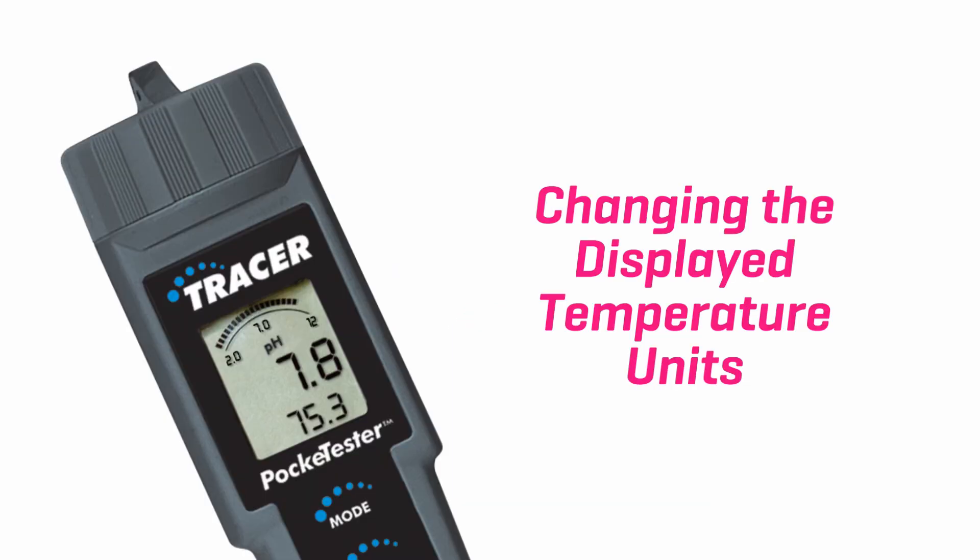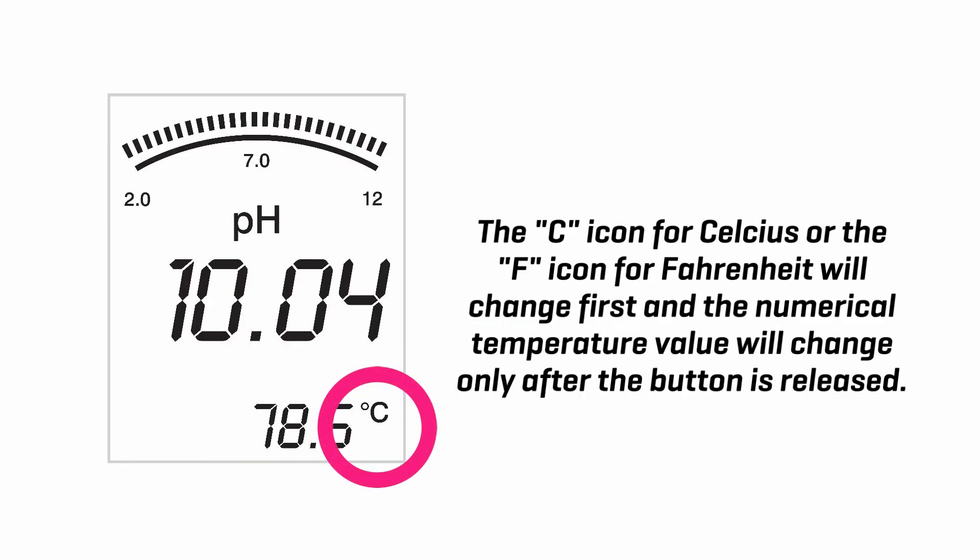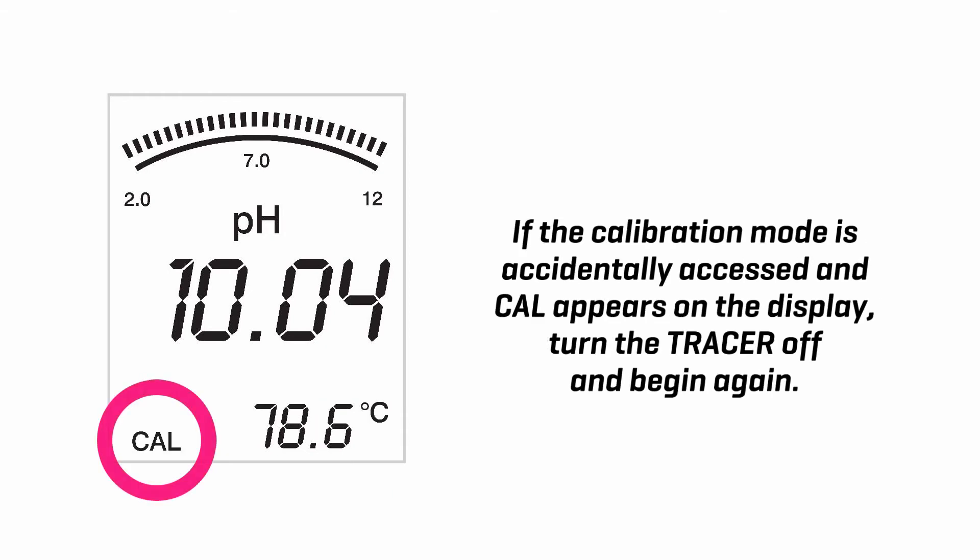Changing the displayed temperature units. Press and hold the cal button for approximately 3 seconds. The C icon for Celsius or the F icon for Fahrenheit will change first, and the numerical temperature value will change only after the button is released. If the calibration mode is accidentally accessed and cal appears on the display, turn the tracer off and begin again.